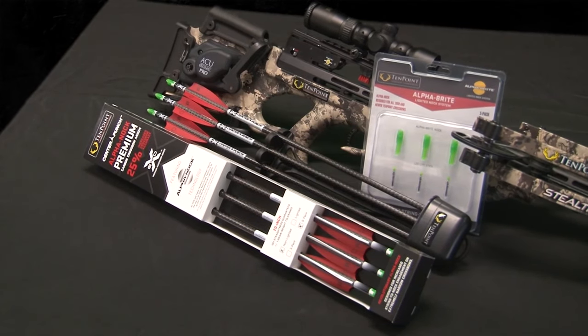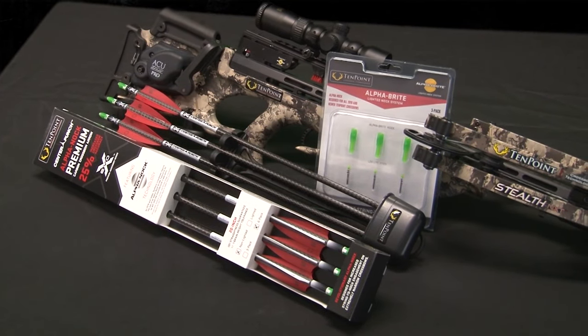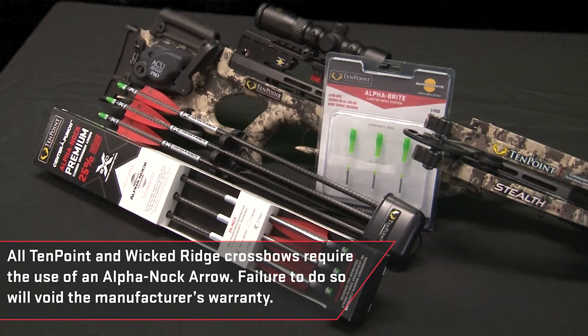Alpha Knocks are now required for use on all crossbows in TenPoint's lineup and are included in all TenPoint branded crossbow model packages. Additionally, you can now purchase arrows with the Alpha Knock or the Alphabrite lighted knock system pre-installed.